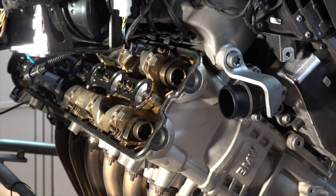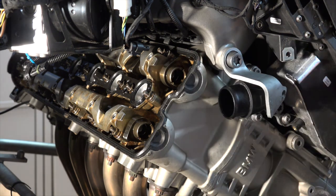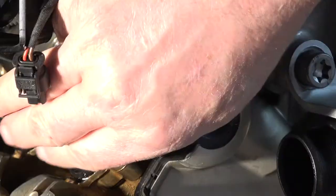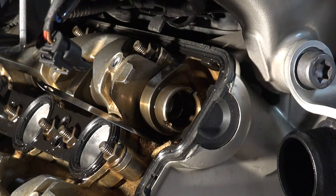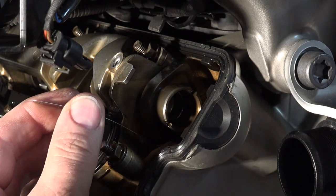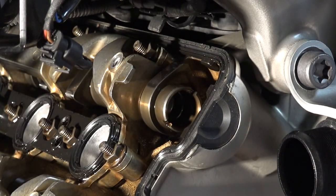Now let's take a look at the intake. The intake minimum value should be 0.13 millimeter. Here's the lobe — I'll go ahead and slide the feeler gauge right down, and it fits in there real nice. So the minimum value is not a problem.